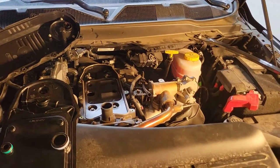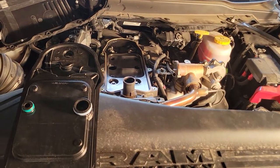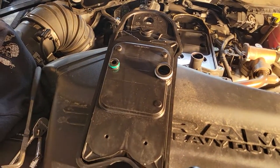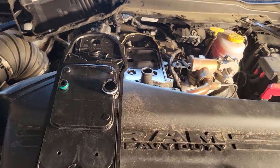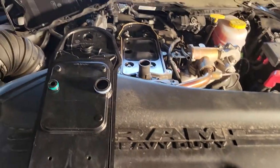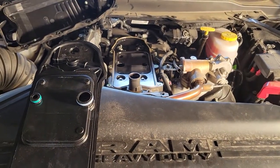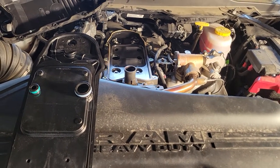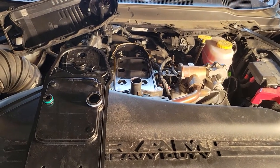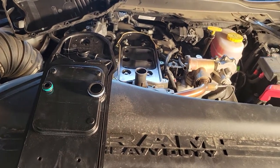Here we have a 2020 Ram 3500 Dually with the 6.7 Cummins engine. Right now we're doing the crankcase filter and we're just gonna go over the price, where you can get it, and what exactly the purpose of this crankcase filter is. The crankcase filter is a filter that catches blow-by gases — it kind of acts as an oil catch can, where it catches the residual oil and other stuff that bypasses through the engine.